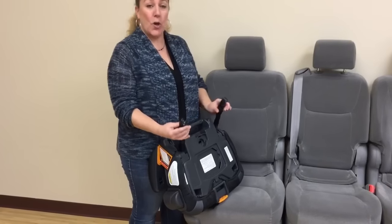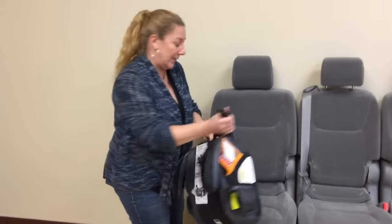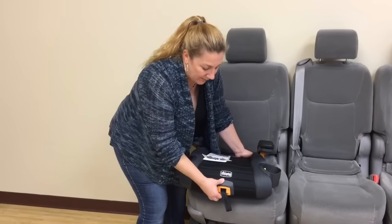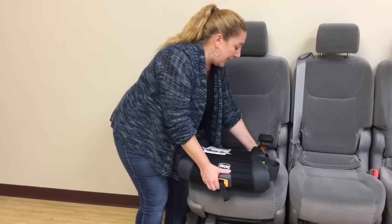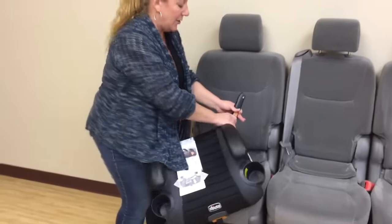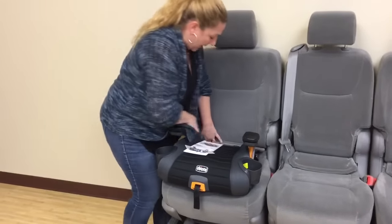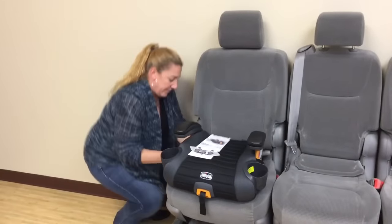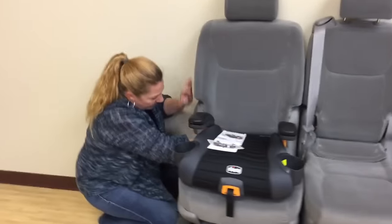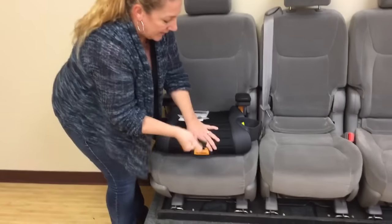They've designed their own quick release latch connectors and let me show you how awesome this is. Just like the GoFit, you have a release button here — not like the GoFit — and you're going to extend your webbing on your latch connector. Then you're going to just push these on and go ahead and snug them up.